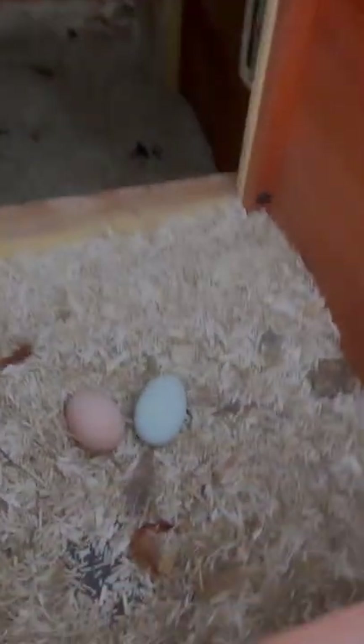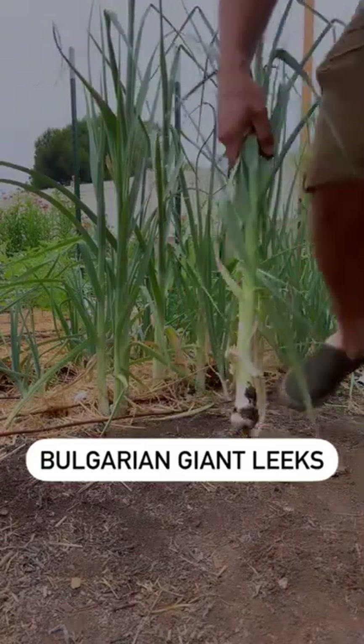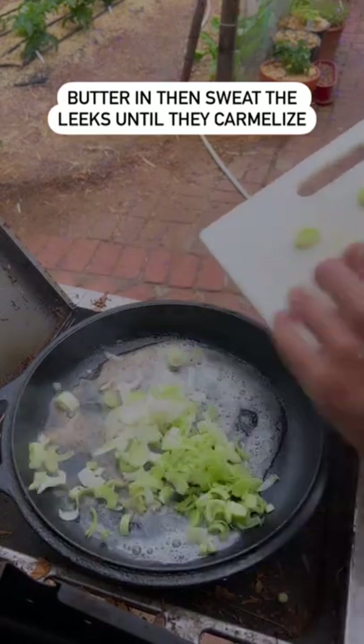Let's make ourselves some breakfast from the garden. Let's start with a nice small leek. First some butter and then the leeks.